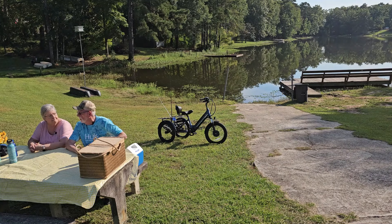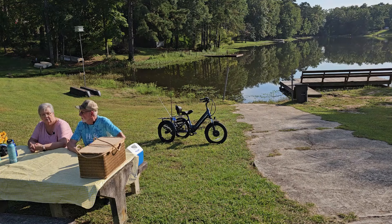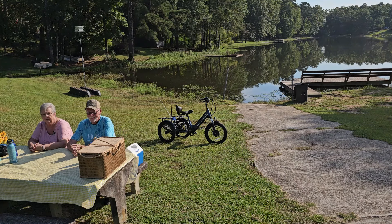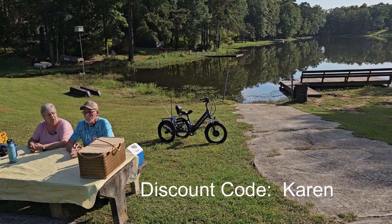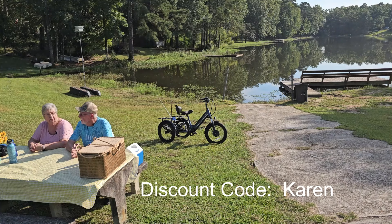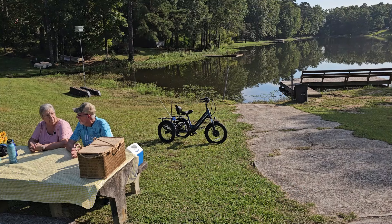In the description box under the video, click 'more' and it'll open it up. I'll have the link to the site if you're interested in buying one. There's also a discount code — you get $50 off your bike or trike. The discount code is KAREN — that's K-A-R-E-N.